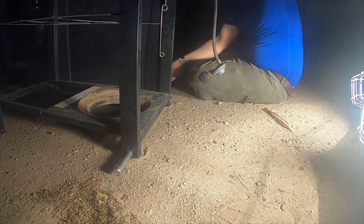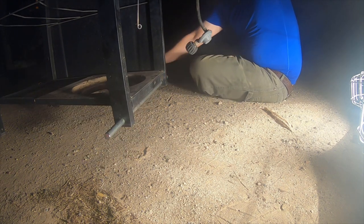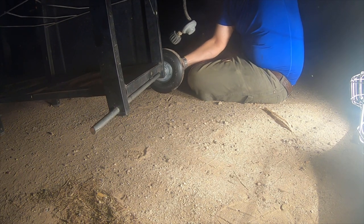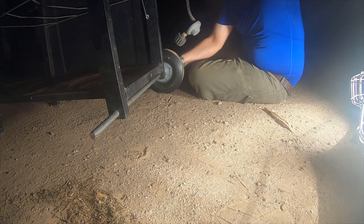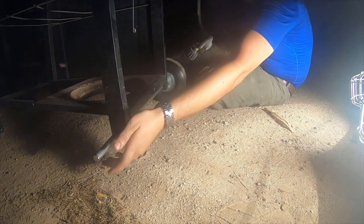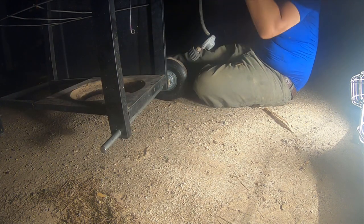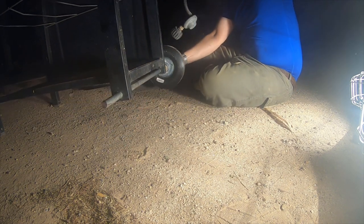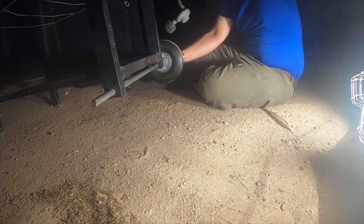Two washers. Wheel. Sorry about the noise, guys.